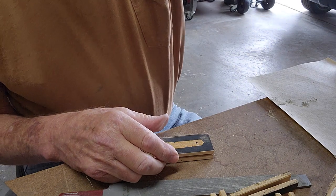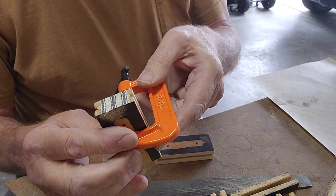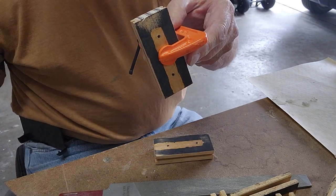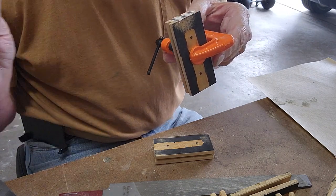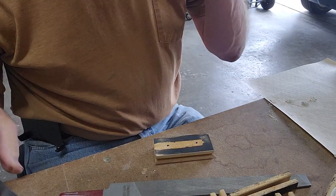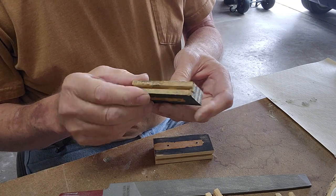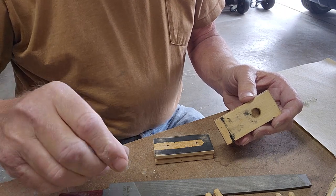We got started on the gluing process for the new hinge material with a little bit of the good glue. This is just Aileen's Tacky Glue — it works really well, sets up quick. We've done a few of them. I got six on this bottom 14, that's a lot. But I've got more to clean up, and that's what we're doing. Okay, more later.